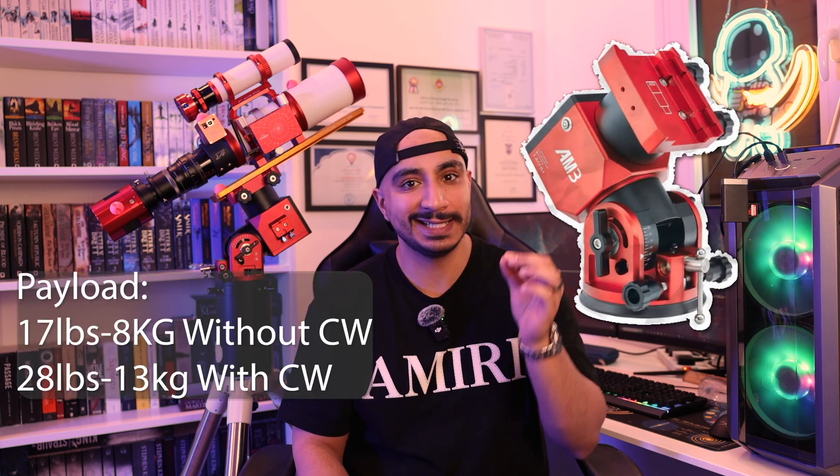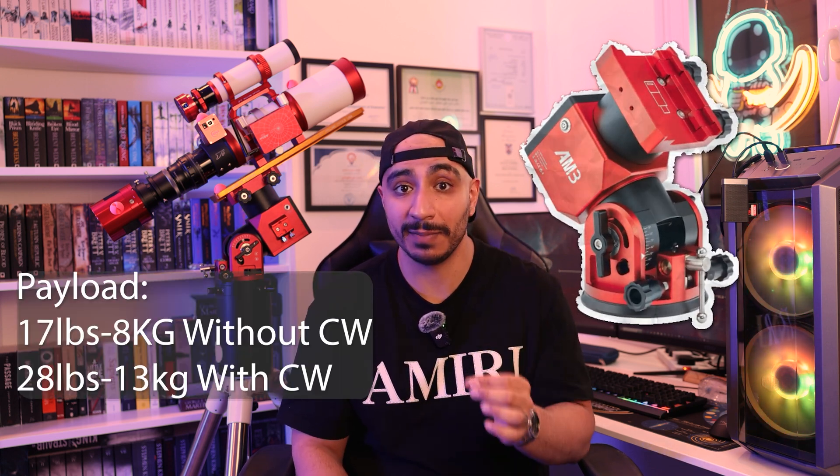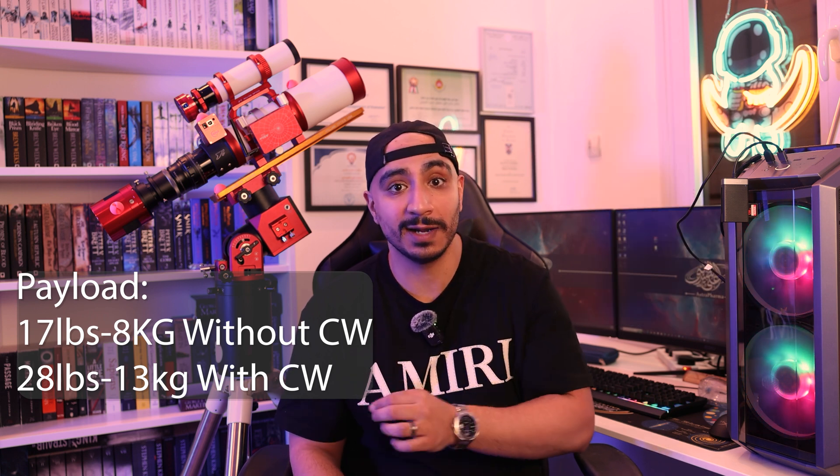Some people may consider these next rigs intermediate or even advanced, and for the price they ought to be, but in terms of difficulty they're pretty comparable. So if you've been saving up for a big spending spree, the next three rigs are for you. Here we'll dip our toes into the future with a shiny new harmonic mount, the AM3 from ZWO. It can handle 8 kilograms (17 pounds) of payload with no counterweight, or 13 kilograms (28 pounds) with a 5-kilogram counterweight. The mount itself weighs only 3.9 kilograms, which is pretty amazing. It's a huge step up from the StarAdventure, and the harmonic revolution is here — so I can't in good conscience not recommend a harmonic mount. The price, however, is $1,800 for the mount and the carbon fiber tripod from ZWO.